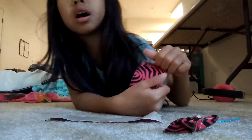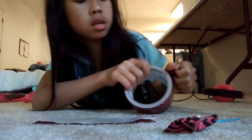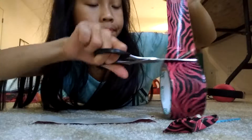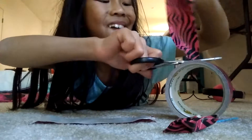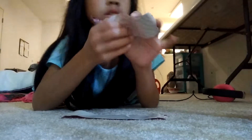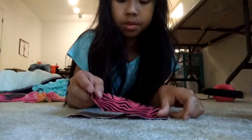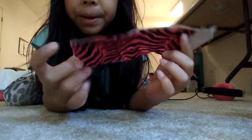Then cut a shorter piece. I'm going to put it sticky side down. Oh no, that doesn't work. This is really hard. So you put the sticky side down like this. It doesn't have to be perfect — mine is totally not perfect.